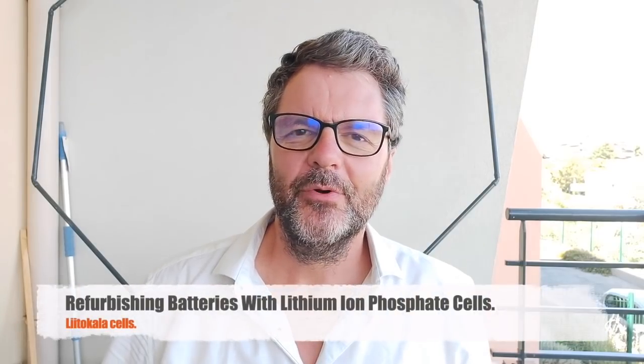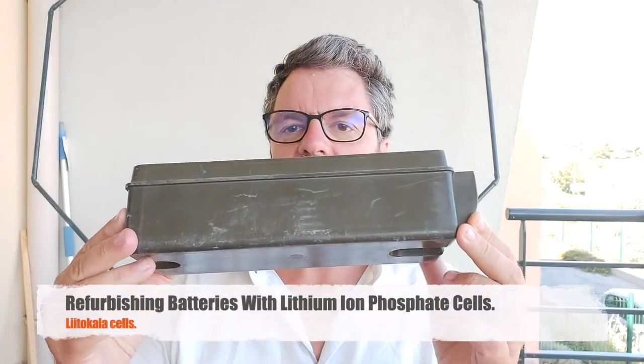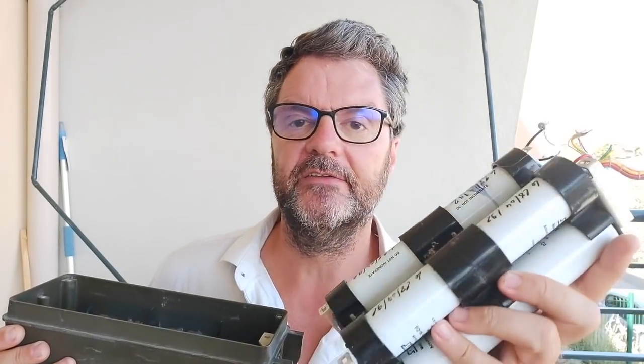Hi, this is Gilles de Radio Prepper. In this video I'm going to refurbish a battery for my TRC-372 military radio. I've already removed the old cadmium nickel cells — there are 10 of them. They're pretty heavy and the cells are dead, so not much I can do with those.